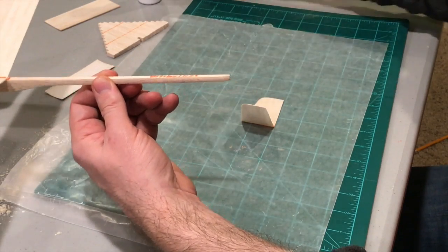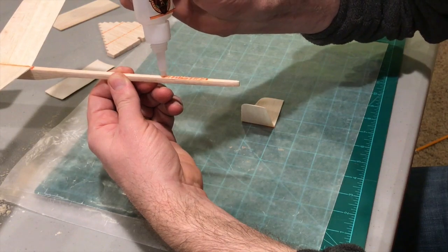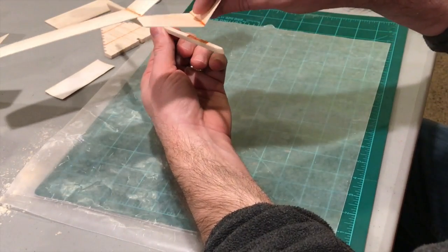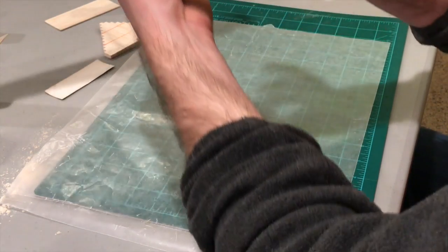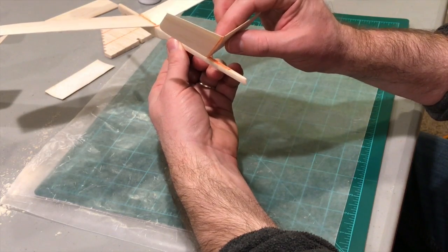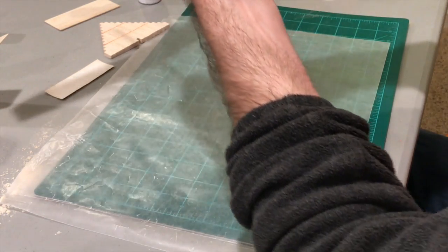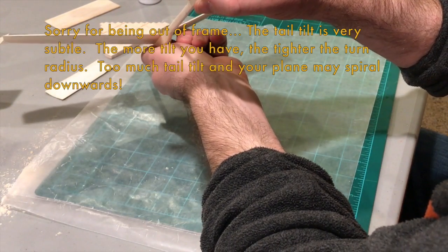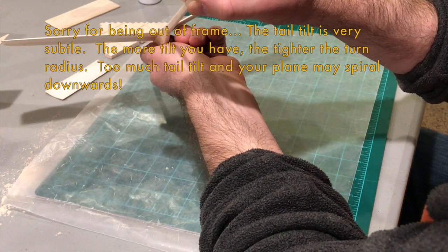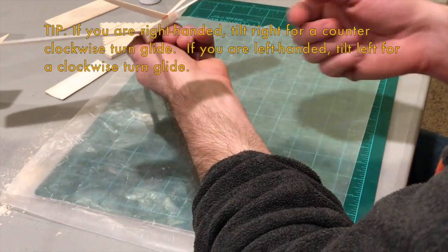For the tail, similar process — a good amount of glue. The trick here is I want the tail to tilt to the right, which will allow the plane to turn to the left. First put the front edge down, then bring it to the back edge, look edge-on and tilt it a little to the right while holding it down firmly. The more tilt you have, the sharper the turn — something to experiment with.